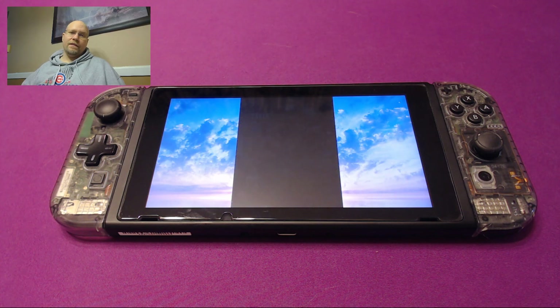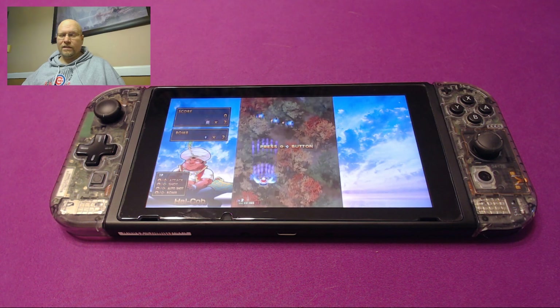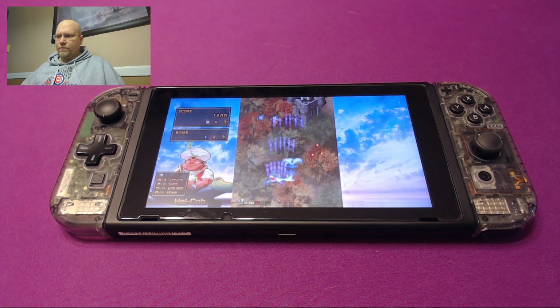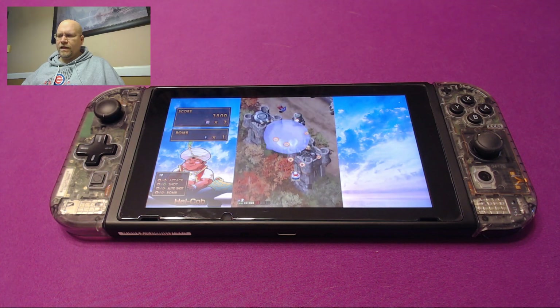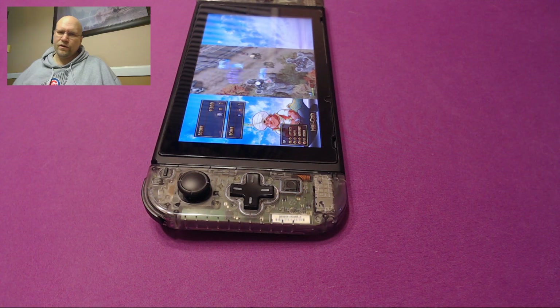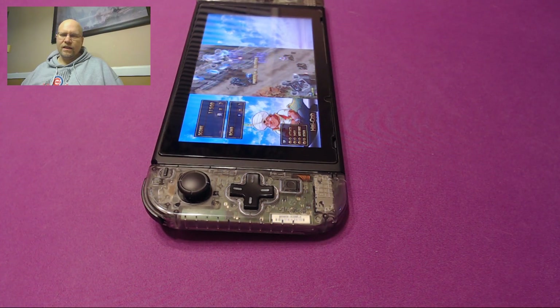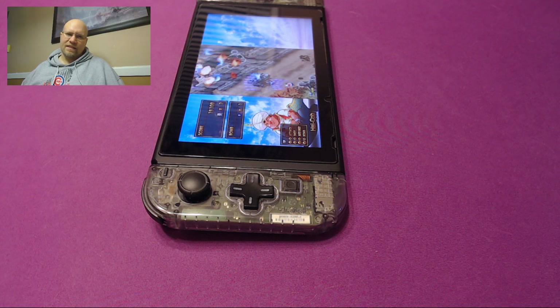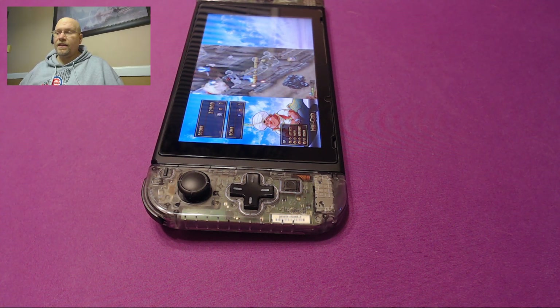For somebody like me who doesn't have great eyesight, or somebody who likes to really enjoy these old arcade games, this can be a deal-breaker. I've tried playing with the Switch in vertical mode, which basically you detach the Joy-Cons and you turn it sideways and you can change the display settings. But then you have to get a stand and prop it up, and it's just a total pain in the ass.